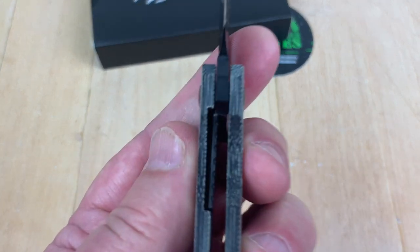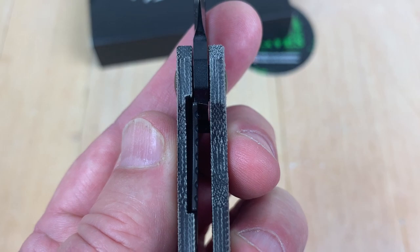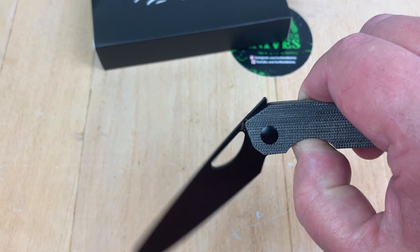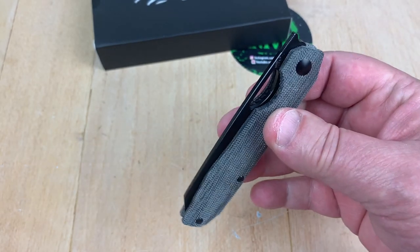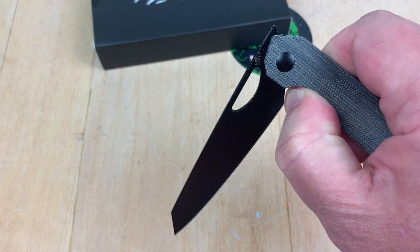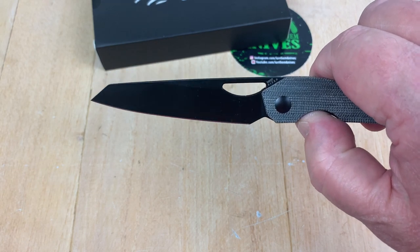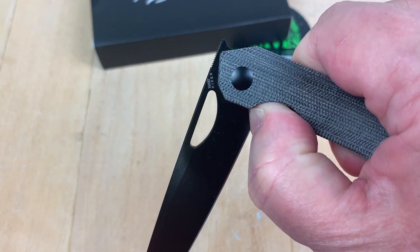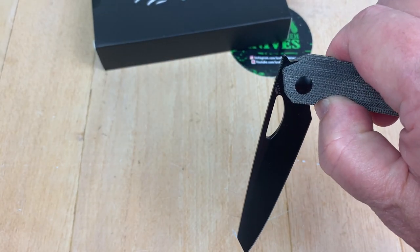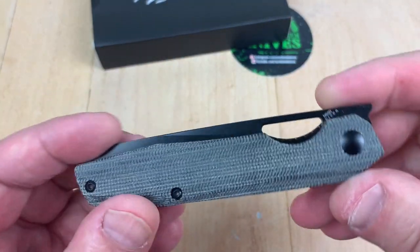This one swings up. Let me see the lockup on it — 20% might be all. The pass-through is easy to engage and it's got a little jimping there. But it just swings down, almost dangerously so — it just drops. Maybe just get right up on the choil and you won't get stabbed. That is a drop — just like that. Amazing.